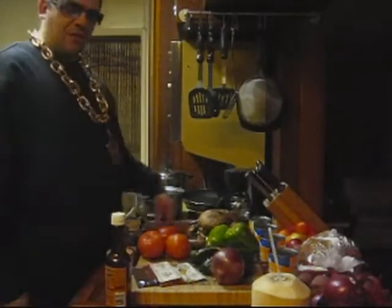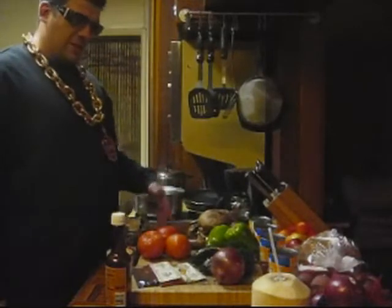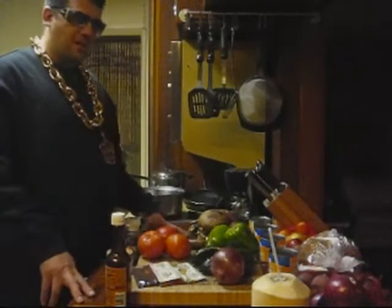What's up everybody, it's your chef, Chef Swag, and we're about to try to make some vegetarian chili beans here. Got some things I'm going to whoop up, put together, see how it goes.